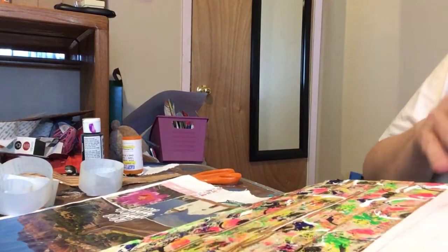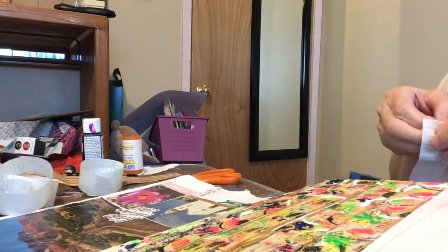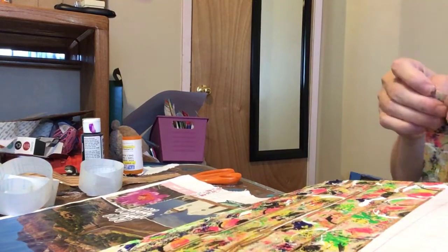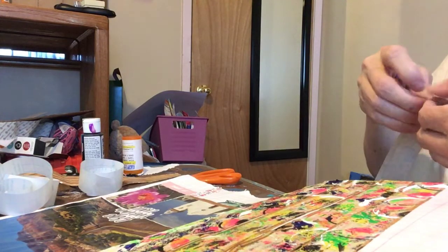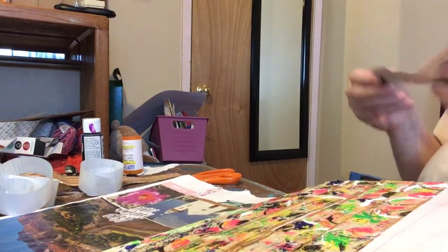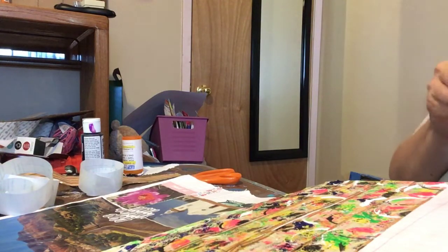Let's see if I put one more. So it worked on the contact paper - you just have to peel the whole thing off. It will also work just with the tape like I did the first one. This one is just being stubborn.